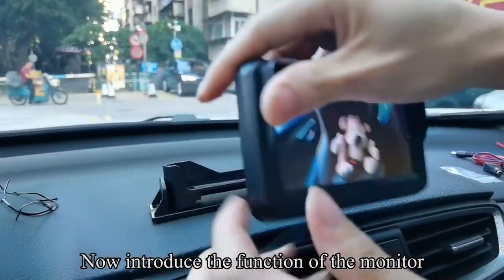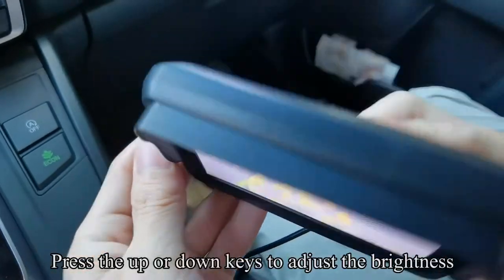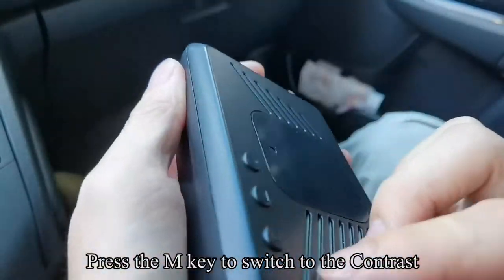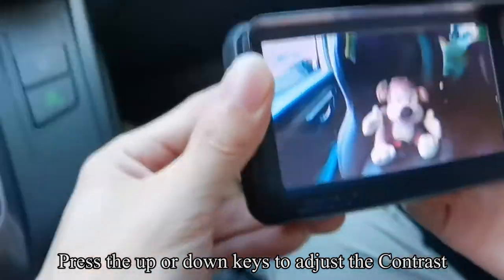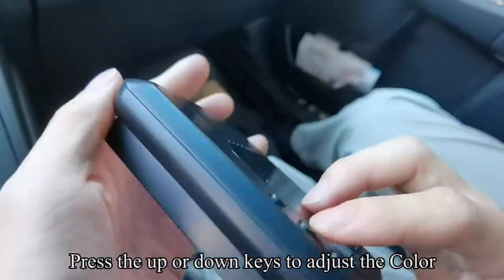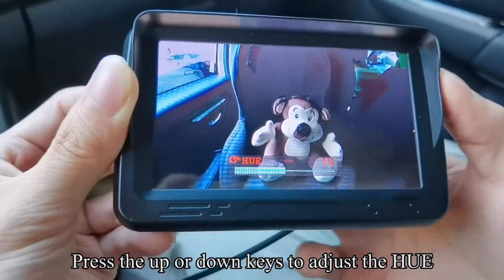Now introduce the function of the monitor. Press the M key to enter the menu mode. Press the up or down keys to adjust the brightness. Press the M key to switch to the contrast; press up or down to adjust. Press the M key to switch to the color; press up or down to adjust. Press the M key to switch to the hue; press up or down to adjust.